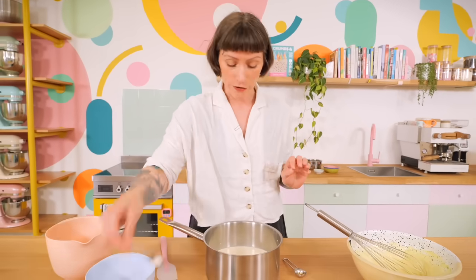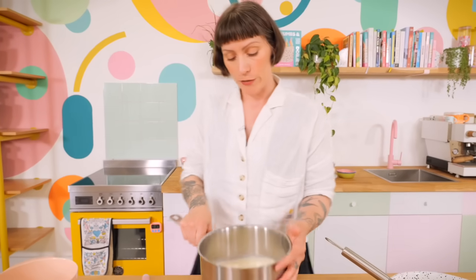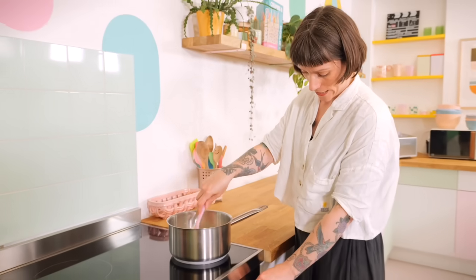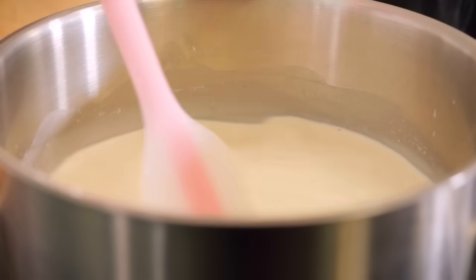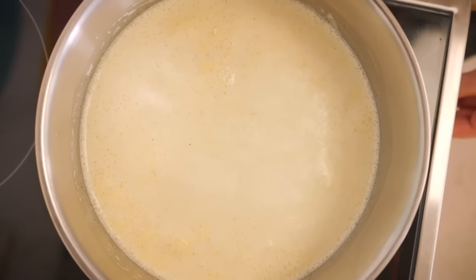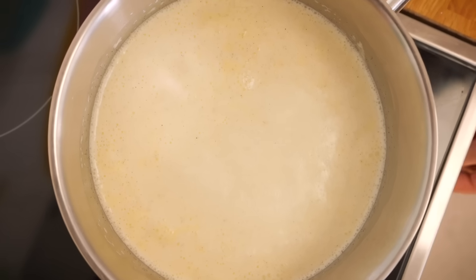Add just a little pinch of salt to bring out the flavours, then that needs to go onto the hob. Set it over a medium heat, give it a little stir every now and then, and heat it until it's not quite bubbling — the surface needs to be steaming and undulating slightly. You don't want to get it to a boil as that's going to burn the cream mixture. As soon as it's steaming it's time to take it off.